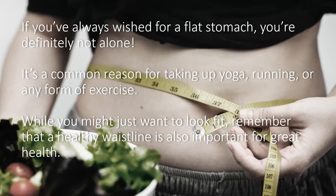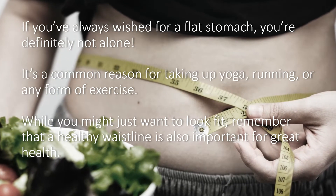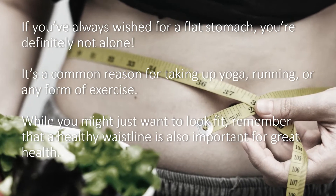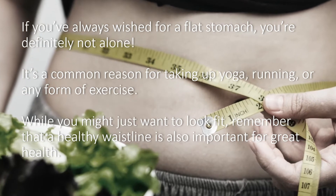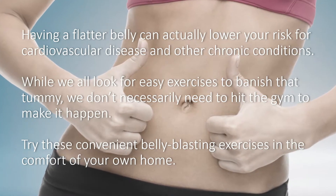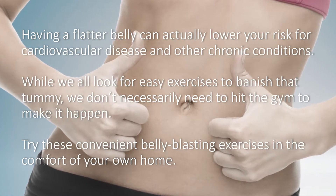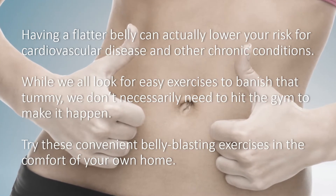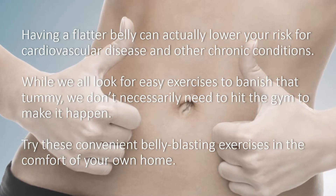If you've always wished for a flat stomach, you're definitely not alone. It's a common reason for taking up yoga, running, or any form of exercise. While you might just want to look fit, remember that a healthy waistline is also important for great health. Having a flatter belly can actually lower your risk for cardiovascular disease and other chronic conditions. We don't necessarily need to hit the gym — try these convenient belly-blasting exercises in the comfort of your own home.